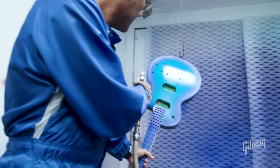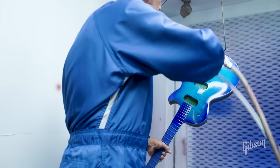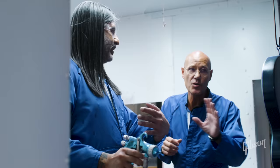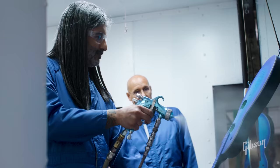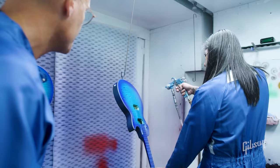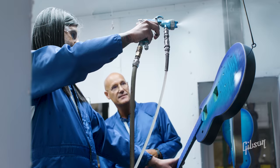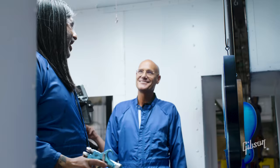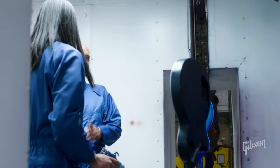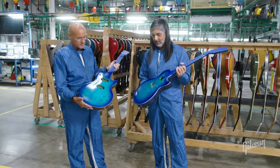For the clear coat, ease into it 12 to 18 inches away, go in one direction and come back in the other direction. And that's it! You did good. Let's be truthful — does this guitar make it through the production line or are we going to have to redo it? That's for the quality control inspector to determine.